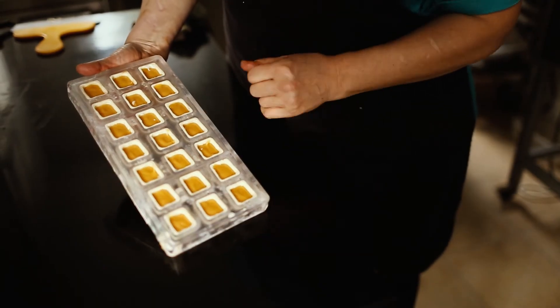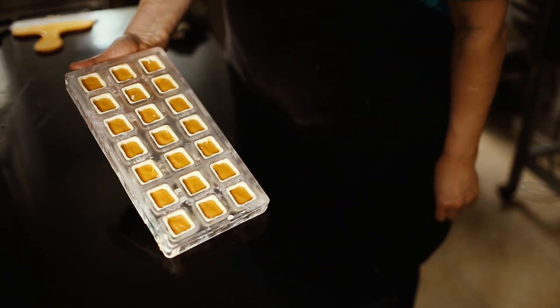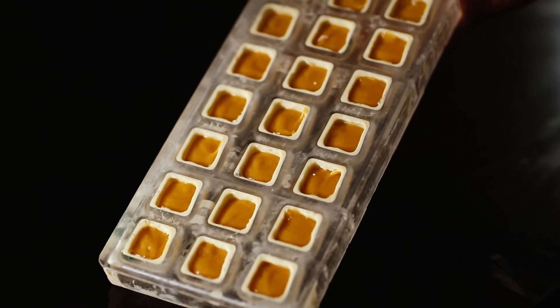That you don't want, because as a chocolatier, you want to increase the length of your chocolate in a natural way, without adding any preservatives or anything.